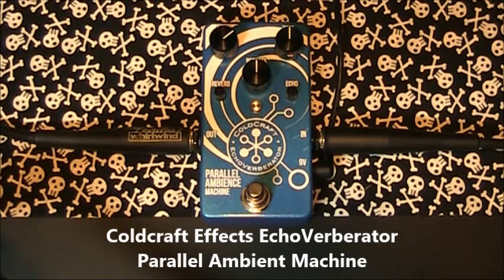This is the incomparable Cold Craft FX Echo Verberator. If there's one pedal demo you watched this month, make it this one. The intro and outro to the demo was the single track of the Echo Verberator.